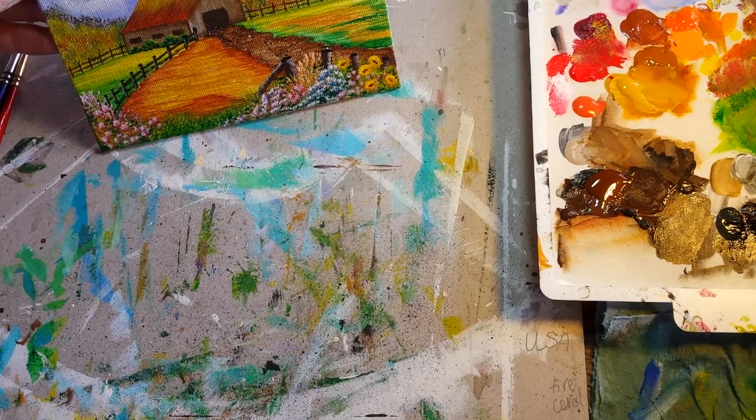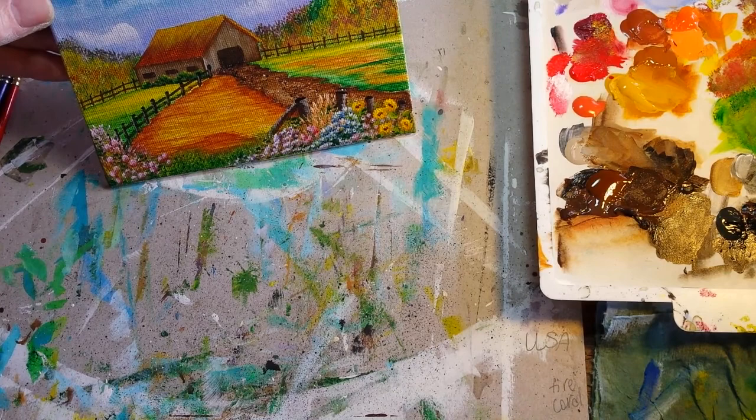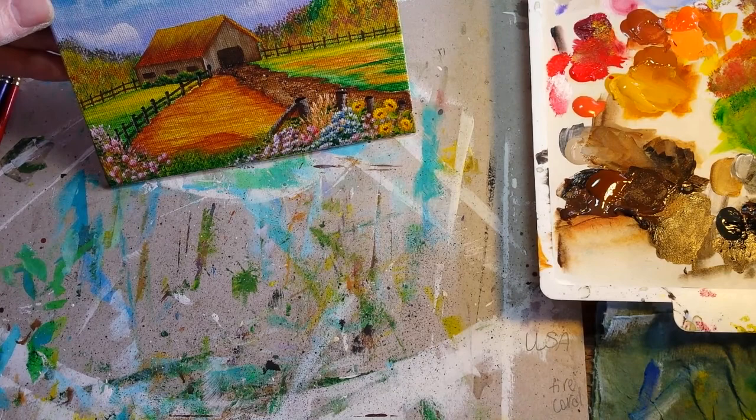I'm going to let that dry and see if there's anything else that needs touching up, then sign it and it will be done. So there's a finished 4x6 painting of how I do my little barn scenes.